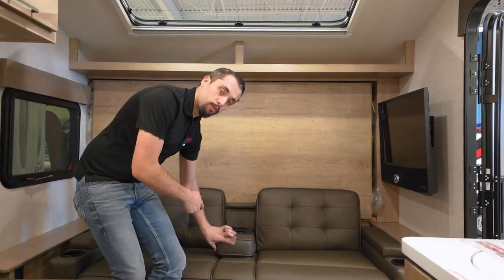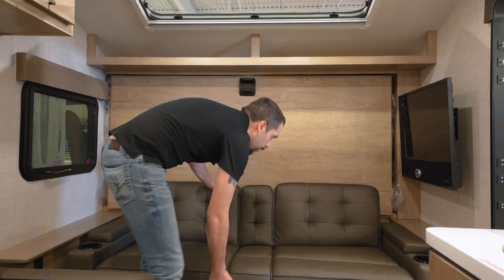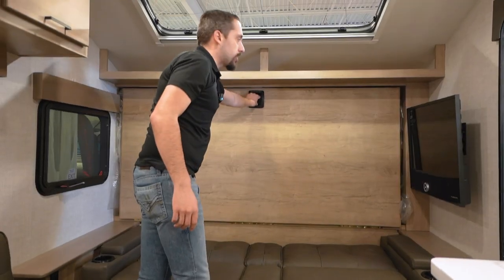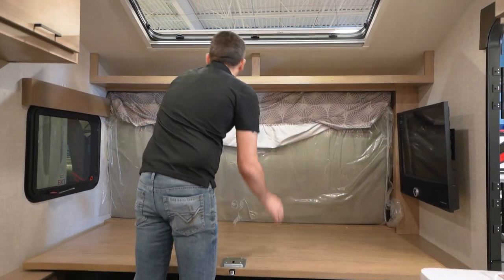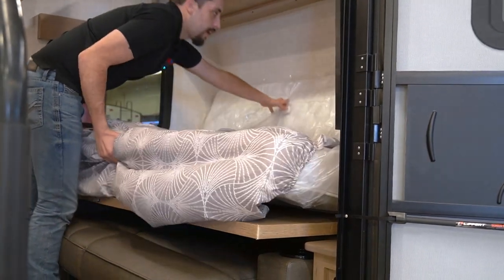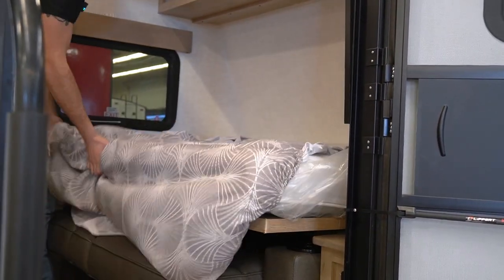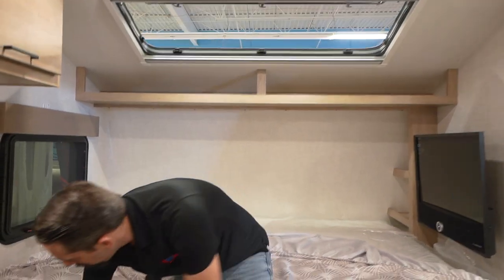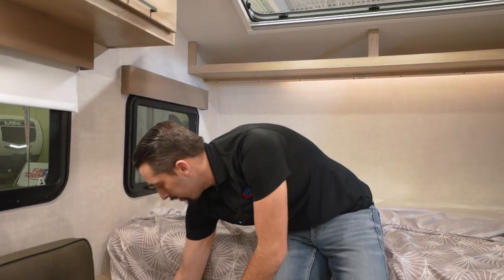Our couch right here, of course, is going to have the cup holders that fold down. This folds down just like this, and then we have our latch right here. So this comes down, then we bring our bed down — it folds out and we are all set up. For lights, we have the controls right down here with a dimmer switch. All the lights, even your awning lights and the lights in here, are all going to have a dimmer switch so you can set the mood.